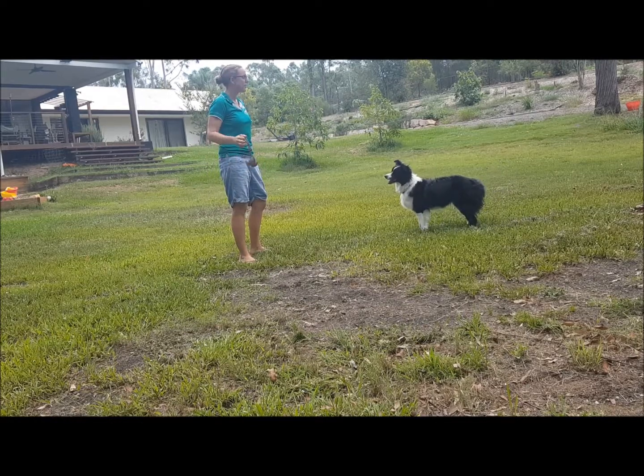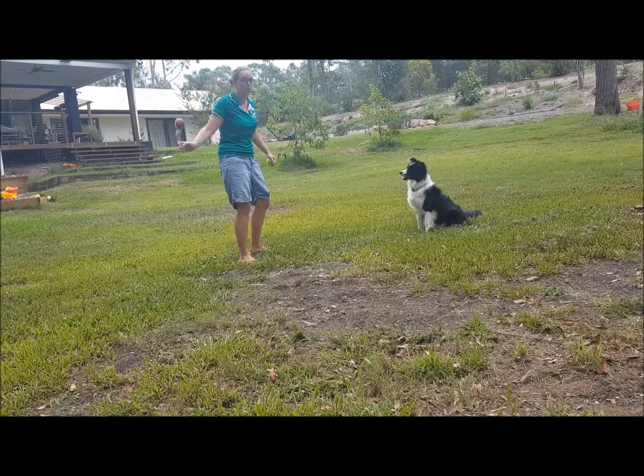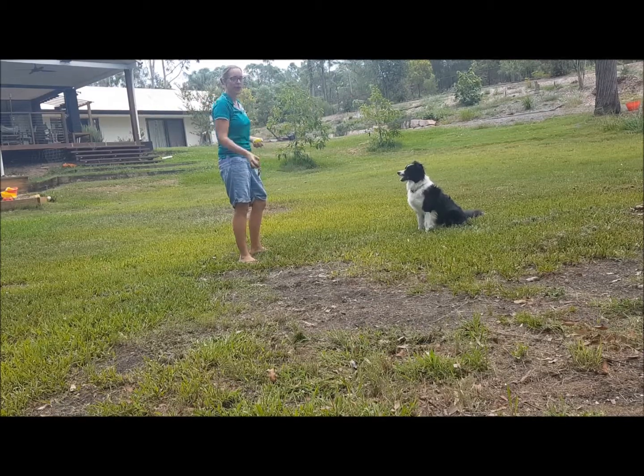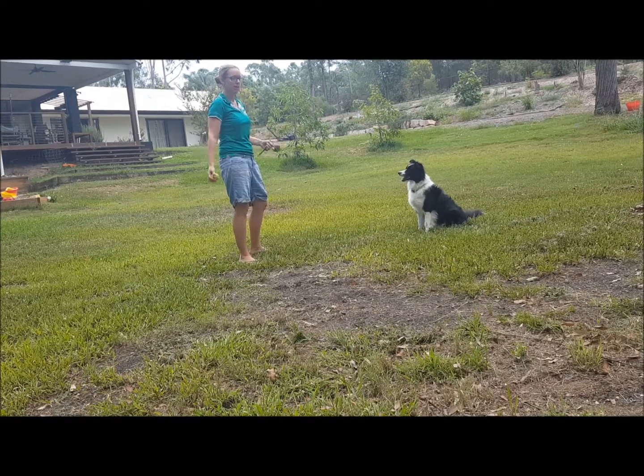If your dog is not ready for you to throw the ball, you might just sit there and bounce the ball a couple of times. When the dog holds their sit position, you can say 'yes,' giving the dog permission to go chase the ball.